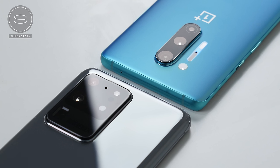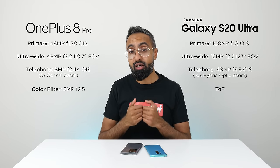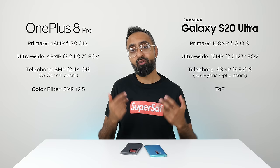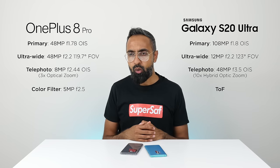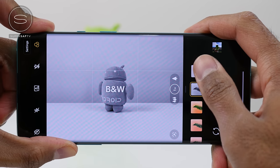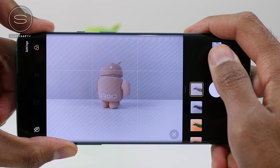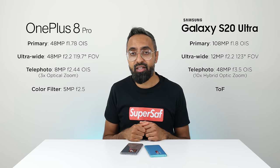Things get more interesting with the rear-facing cameras. Both have a quad-camera setup. The three main cameras are similar: an ultra-wide, a primary, and a telephoto for optical zoom. The fourth camera differs — the S20 Ultra has a time-of-flight sensor for depth information, while the OnePlus 8 Pro has a color filter camera. I'm still a little confused about the color filter camera, since most of those filters can be applied in post anyway, but it's there.